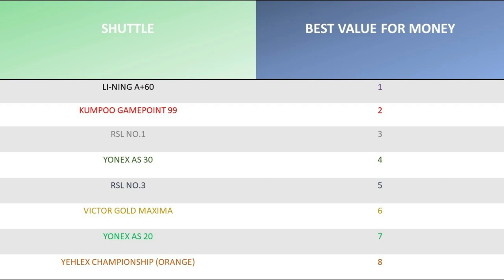In fourth place for value is the Yonex AS30. In seventh place — the Yonex AS20s: when you compare the £18.50 buying price to how long they last, despite being amazing to use, they become pretty poor value for money. And unfortunately the Yellex Orange is at the bottom again, breaking far too easily and costing too much for that level of breakage.